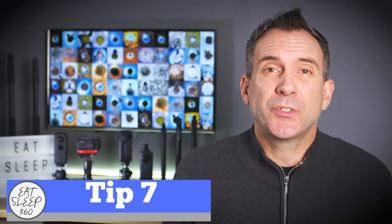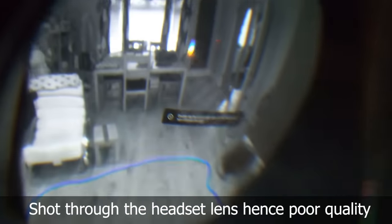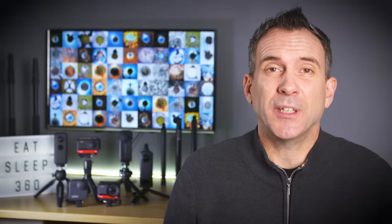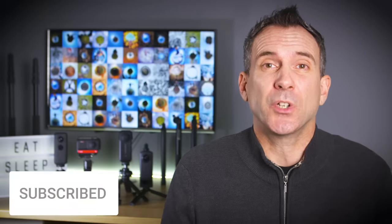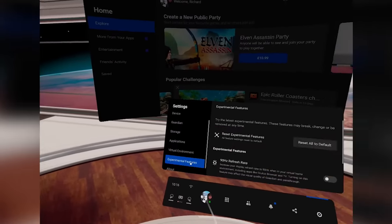One of the first cool features to turn on in the headset is called pass-through. When pass-through is activated you can double tap the side of your headset and the headset uses the external cameras and shows you your real surroundings. This saves you taking the headset on and off to re-establish your surroundings, take a drink, or talk to someone who's walked in the room. Go to settings and then experimental features and select pass-through.